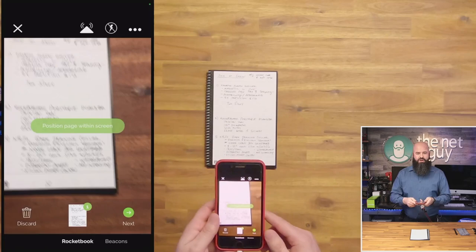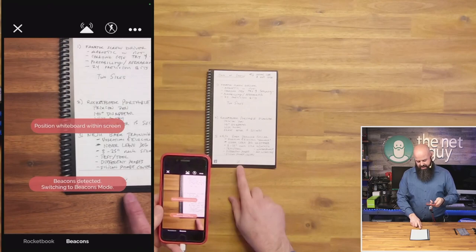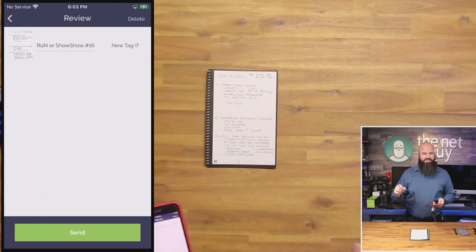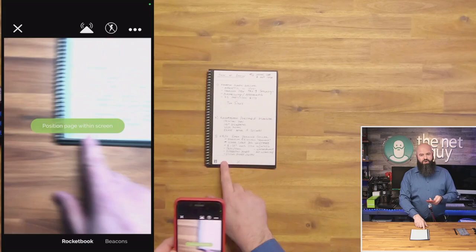It just took a picture of the page. I've checked off one of the seven different boxes along the bottom — those are important, and the QR codes are also important. I checked off the one that has an apple icon. I'm going to hit 'Next' because we've scanned that. You can see it says 'Transcribing' — it is literally converting my handwritten notes into OCR, basically into text. When I hit 'Send,' that sends it to the destination I predefined.